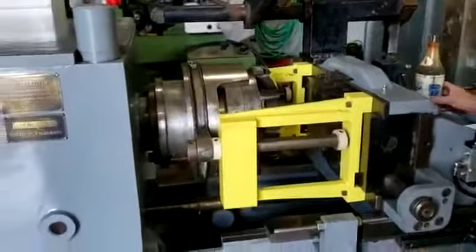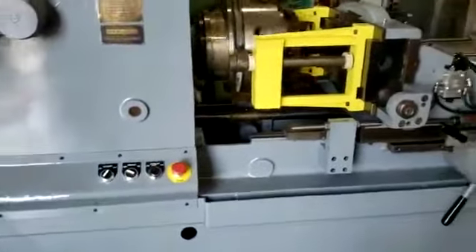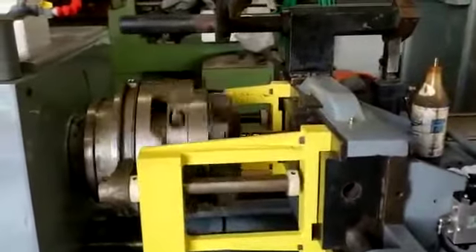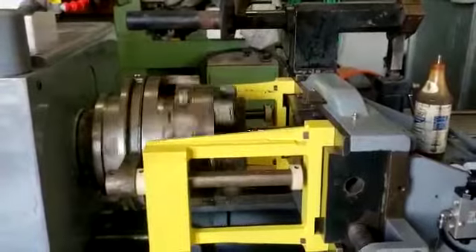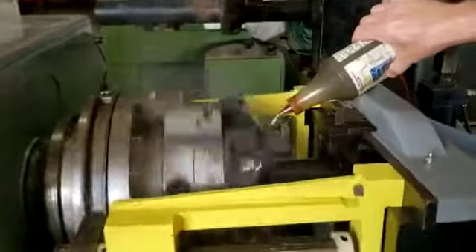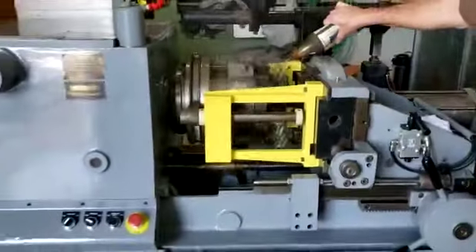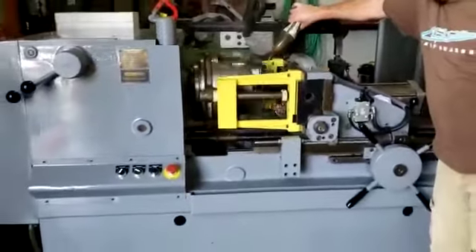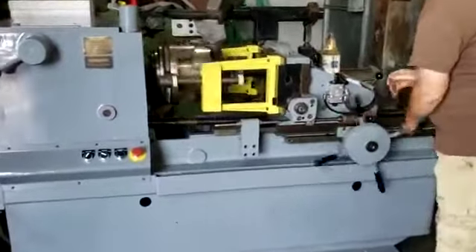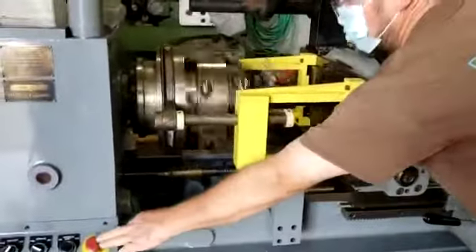Wind it up to the die head. Switch the machine on. Engage the lead screw. The machine cuts off automatically when the desired thread length has been achieved.